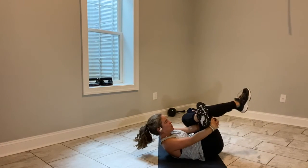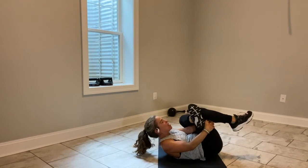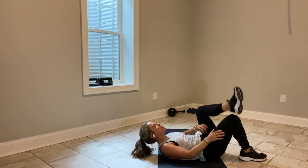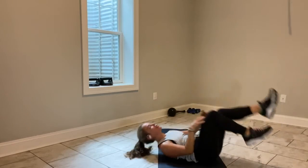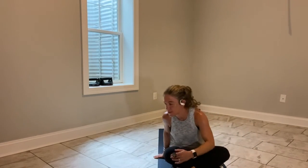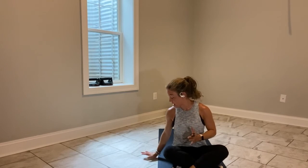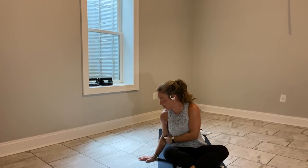Take a deep breath in, and exhale, let it go. Feet come flat — pull your knees in. Hug yourself up to a seated, or rock yourself up to a seated position. That went fast to me, but that's just me. I know in exercise one, you're like, oh, this would be special.